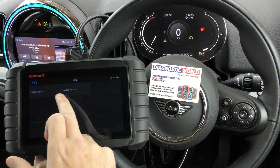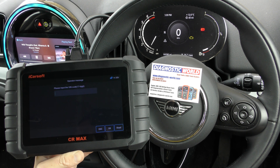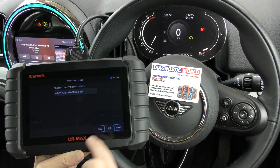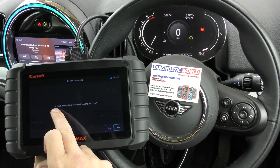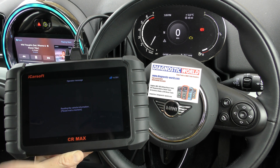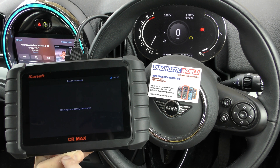We'll go to VIN identity and you can click on read. It'll automatically read the VIN code. If you click OK to that, there's a message that says vehicle unidentified, do you wish to continue? I've noticed it does that on every vehicle, so don't worry about it — it has identified the vehicle.